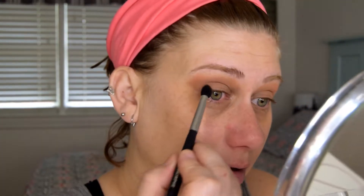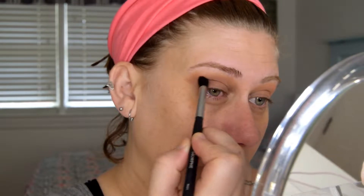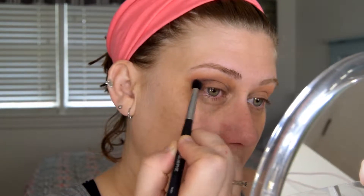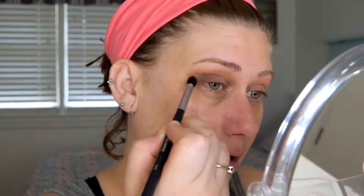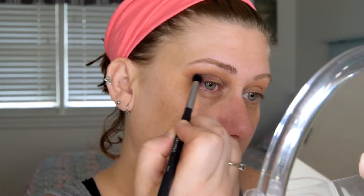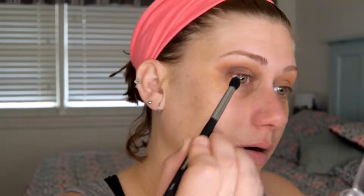Then with my Morphe M411 brush, I'm going into the color Stardust and I'm just going to add this to the outer third of the eyelid space, blending it up into the crease area.